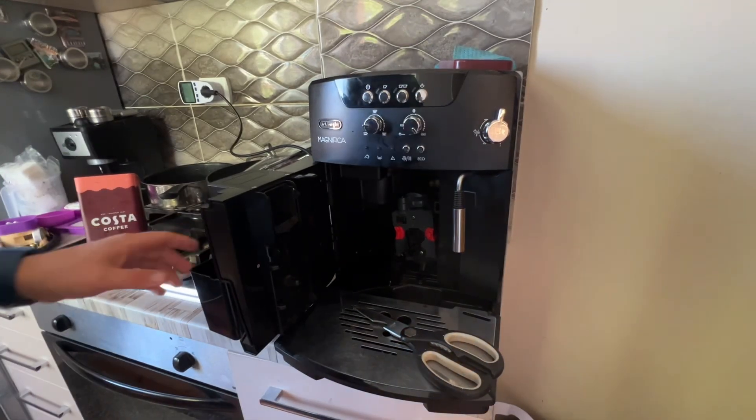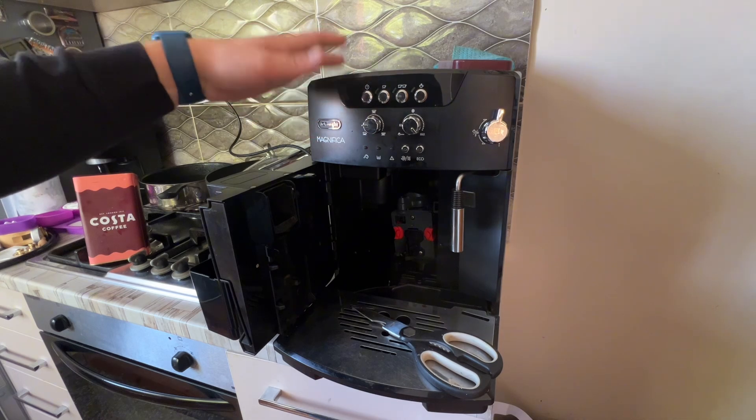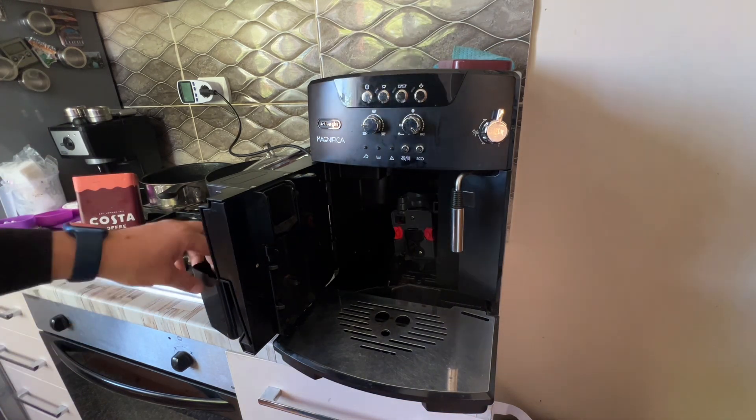Today we'll see if we can use the coffee grinder from the bean-to-cup automatic coffee machine to make some ground coffee for a normal espresso machine.